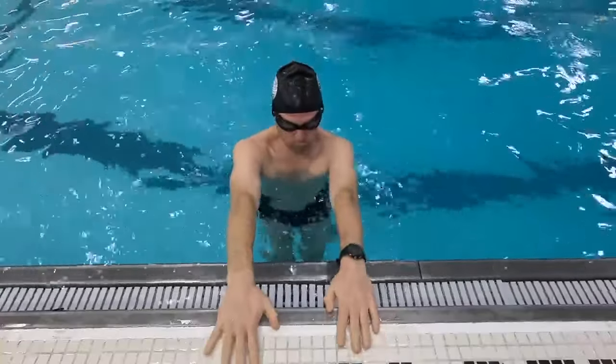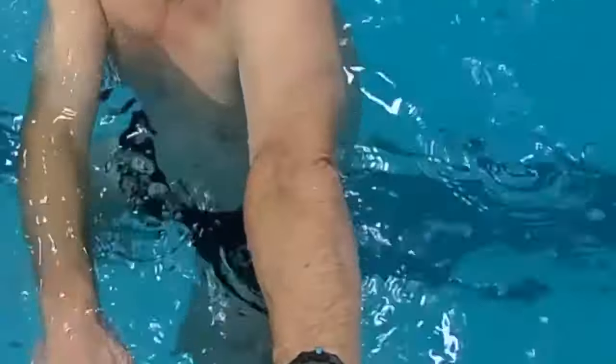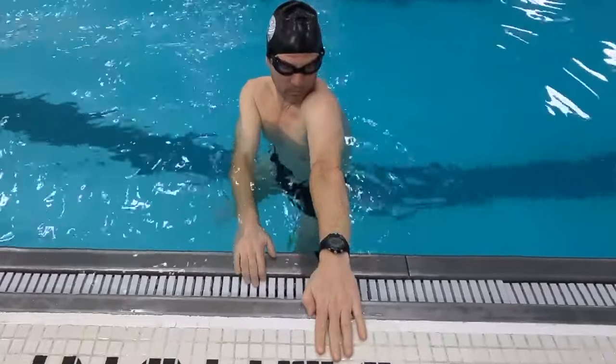Elbow on top: extend arms and place hands flat on the pool deck's edge for stability. Focus on rolling one arm at a time, bringing the elbow on top. Repeat individually, and once comfortable with the motion at the wall, try performing the arm roll away from it.